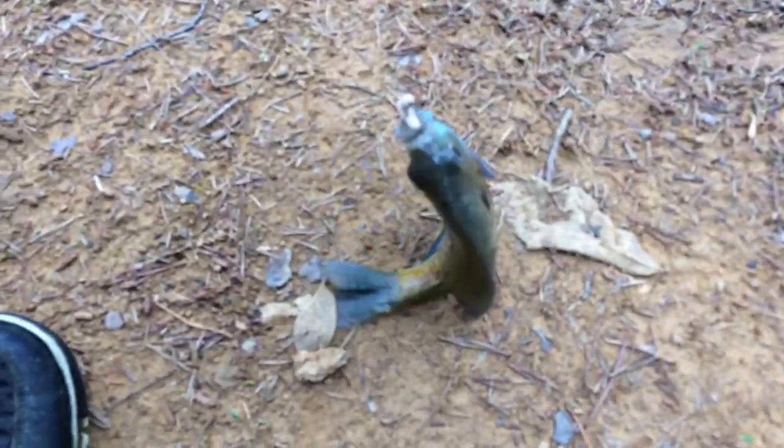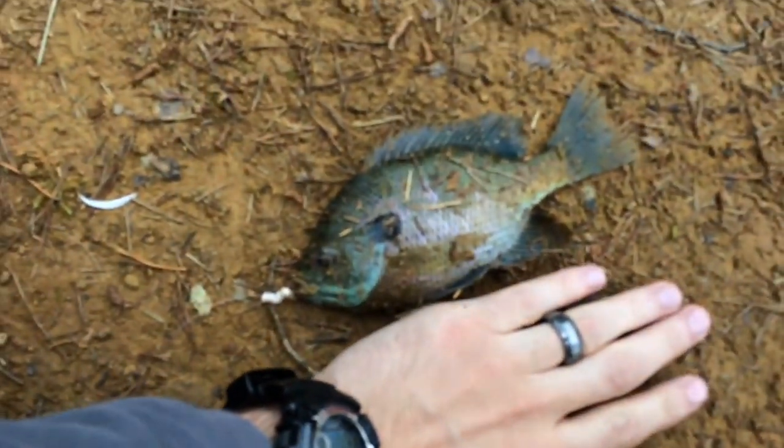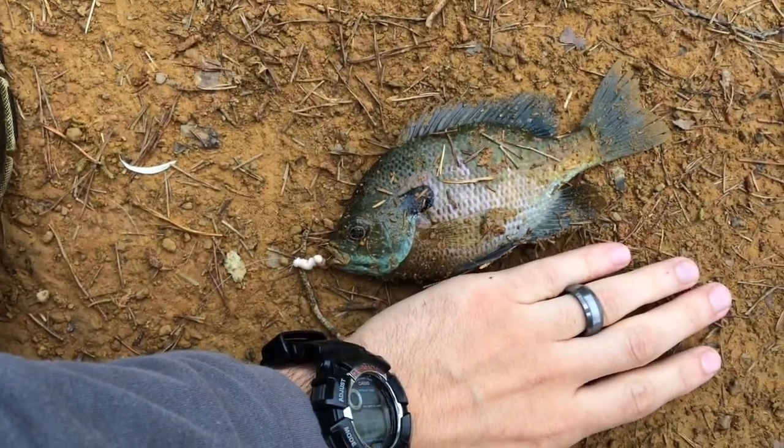I'm just on the bank — I don't have a boat. And there's the first little bluegill. There we go. Nothing major, but still worth it. Let me see how big he is. Here's my hand — that's not a bad size for the first one.